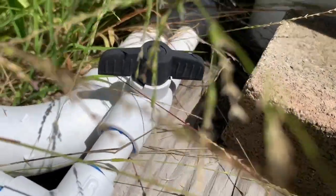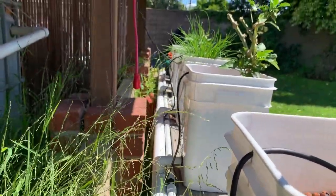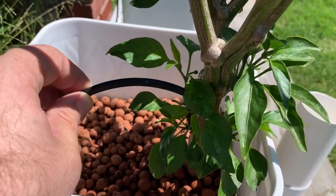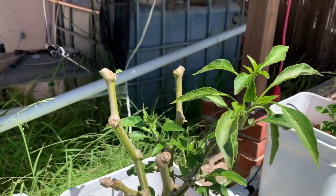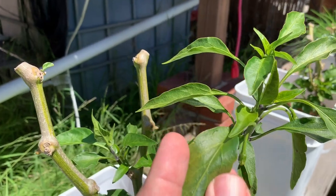With my dutch buckets — I do need to trim this grass — I have this water outlet that goes to every single bucket and spits out nutrient-rich water for my plants. This is one of the jalapeno plants and as you can see it's doing really well. It's already flowering and the leaves look pretty good.